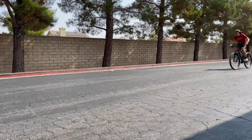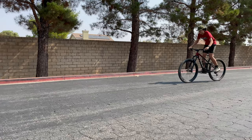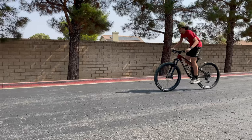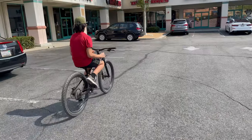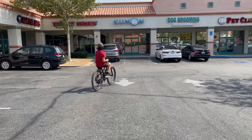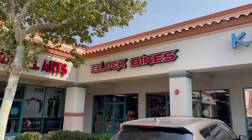Hey guys, is your bike suffering from screeching brakes? Your bike is probably the victim of contaminated brake pads, either from oil, grease, or even soap from when you last washed your bike. We're going to head over to our local bike shop and get this problem resolved.